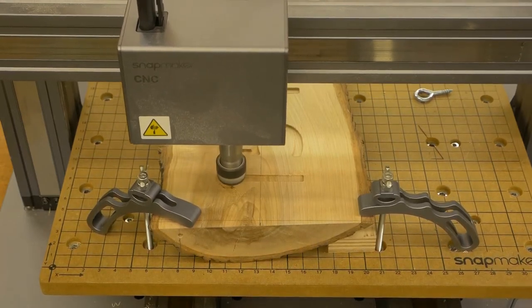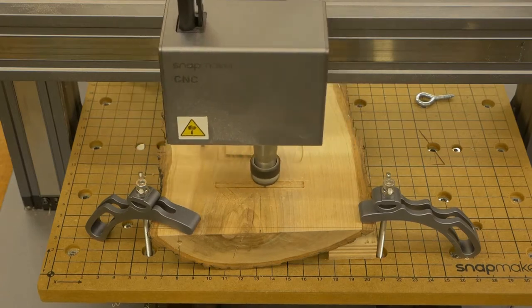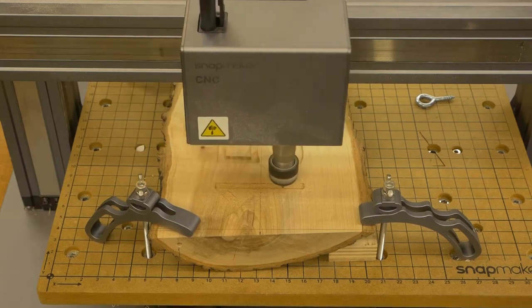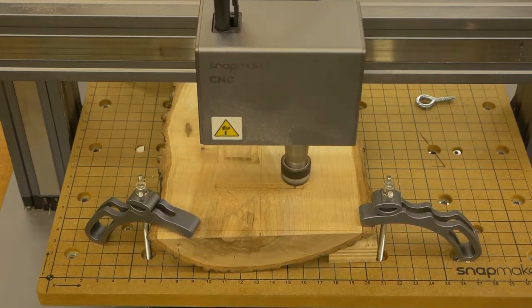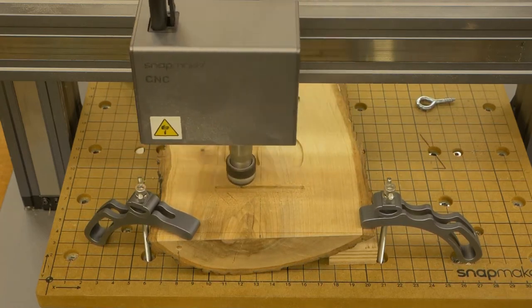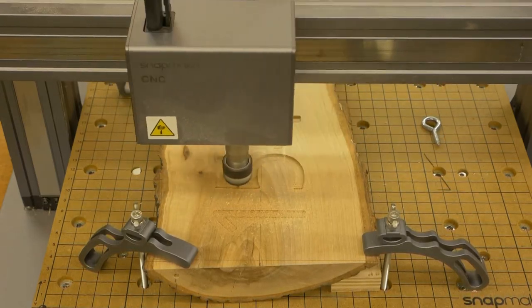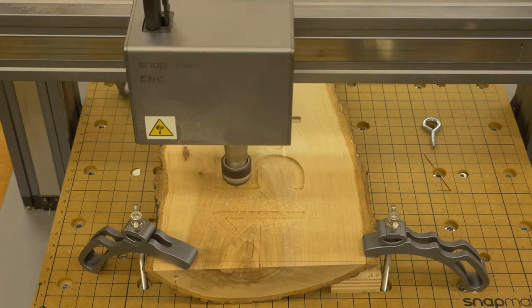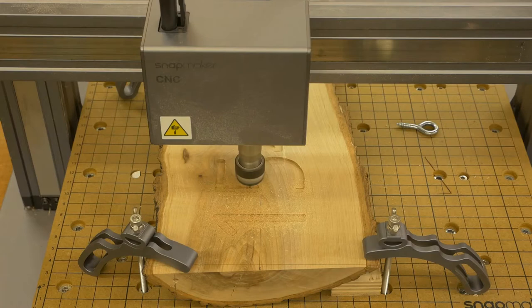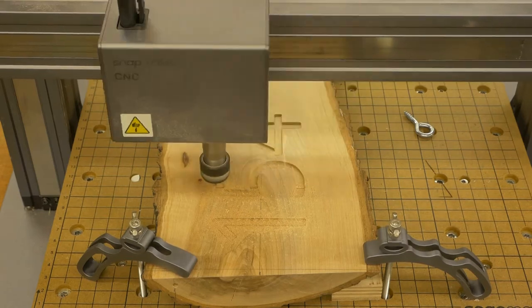Now it's time to CNC the sign. CNCing was the longest part of the project — I broke it into several chunks and CNCed during waking hours. I like to keep an eye on things, at least for now. I divided the work into: the site number, the names, the trees, the left side of the tent, the right side of the tent, the fire logs, and the fire. Aside from the fire logs and the fire, each of the other parts took roughly 12 hours to complete. In the video I'll only show the final pass of the site number, but you can get the idea of how everything else went.